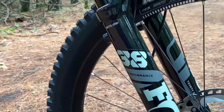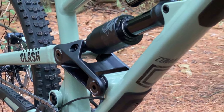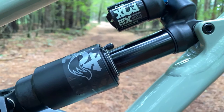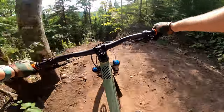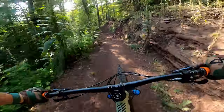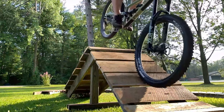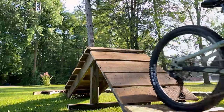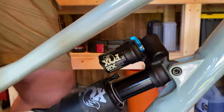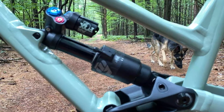The Fox Float X2 Performance keeps the rear wheel planted through its full 170 millimeters of rear travel. Since I'm not the most forgiving when it comes to riding my bike, I've used the full travel on this shock quite a bit. It's still a very playful shock that allows for quick maneuvering, but I'll likely throw a spacer or two in for added bottom-out resistance. I've been running this shock with about 15 percent sag, which still doesn't prevent bottom-outs — any less sag than that just isn't comfortable for my liking.